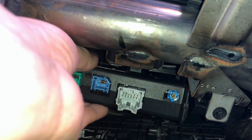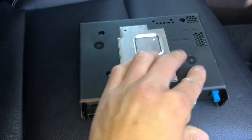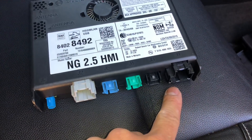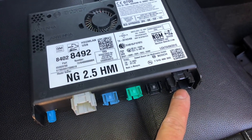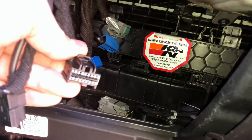Now pull the HMI out. The connector we're going to be looking at is this black connector. There's a GM LAN circuit — there are two GM LAN circuits that go through this, and when this is disconnected it breaks the circuit. So we're going to be looking at this black connector here.